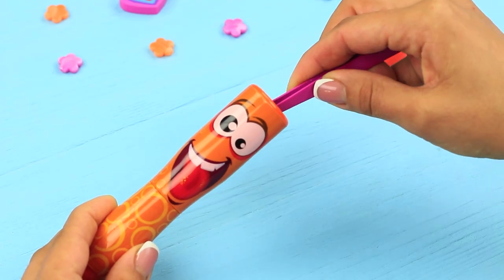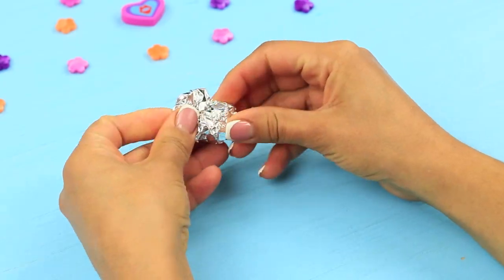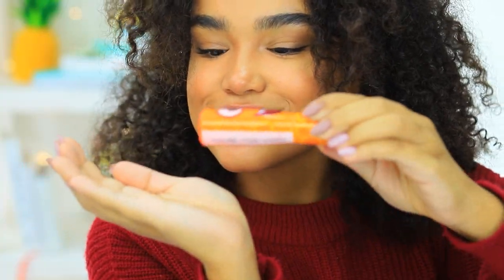Take the wadding out of a marker and clean the body. Put in a foil plug and add candies. Sweet candies fall out of the marker.